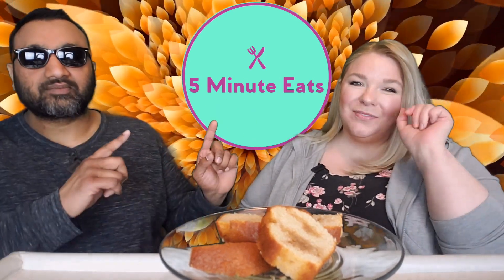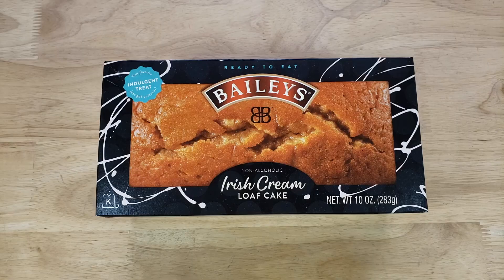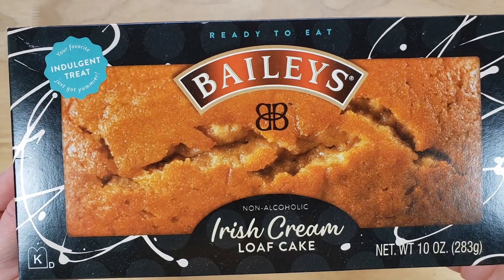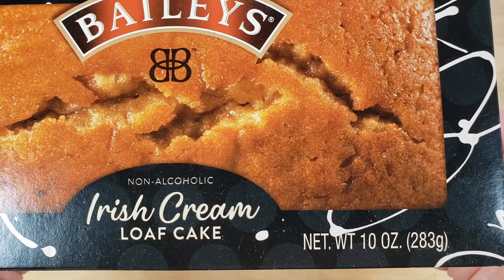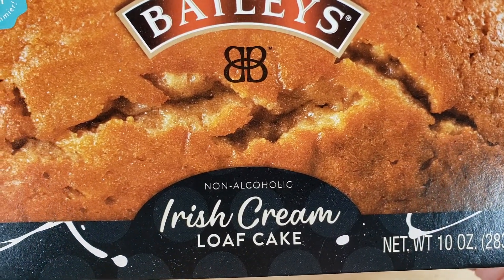Hey everyone, welcome back to 5 Minute Eats and today we have a little dessert-y kind of item for you. We picked this up in the Walmart bakery section. It is the Bailey's Ready-to-Eat Non-Alcoholic Irish Cream Loaf Cake. It's a 10-ounce loaf cake for $4.99 and I'm very intrigued because the packaging looks great.